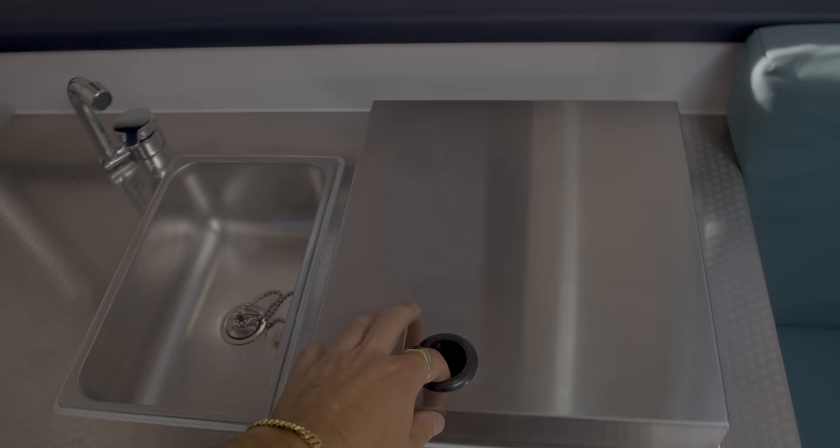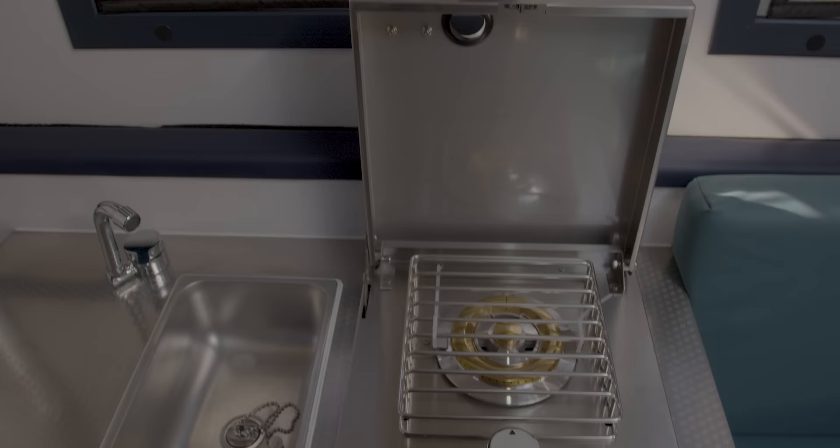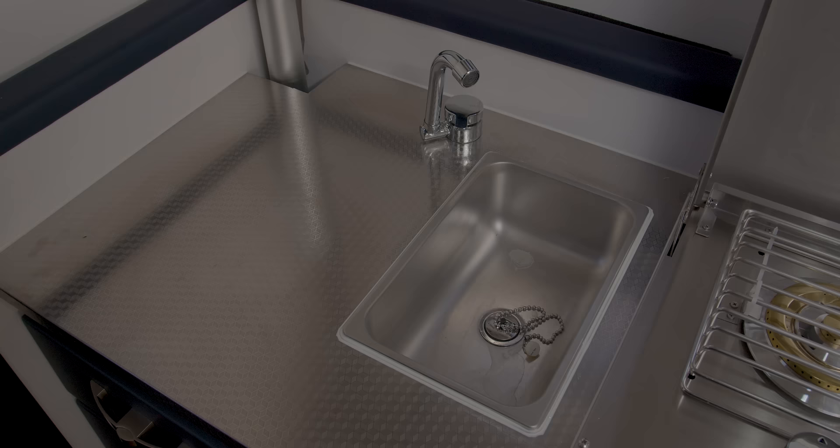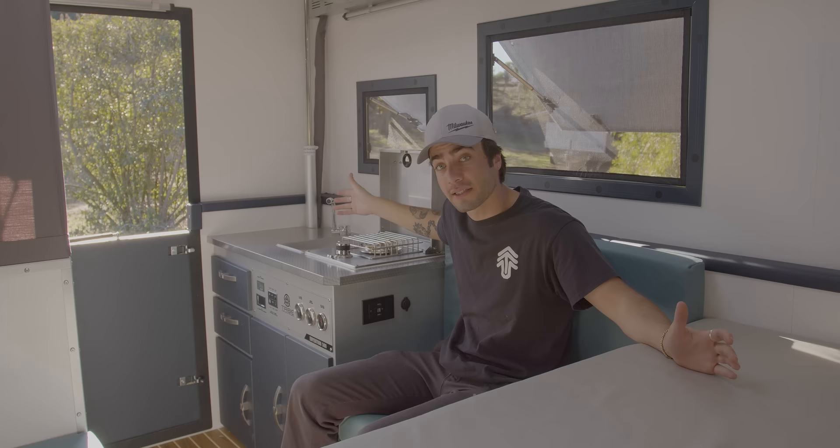The trailer does come stock with our 10,000 BTU single burner Tribe cooktop. This thing is amazing — it's really durable, it's super portable, and we love to have it inside the trailer for those days when it's maybe not favorable to cook outside. Next to that, there is a sink in case you need to do any dishes or clean up after a long day out on the trails.